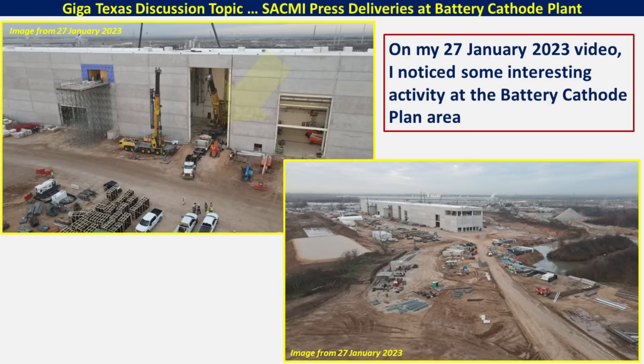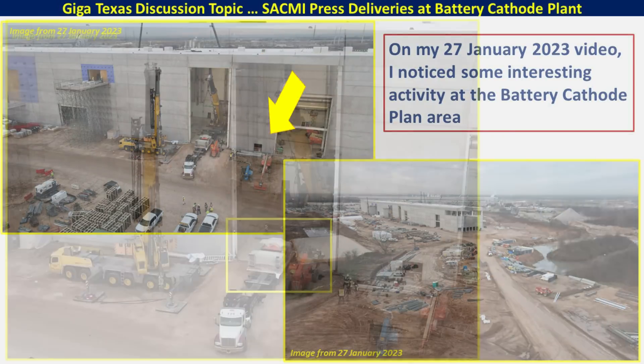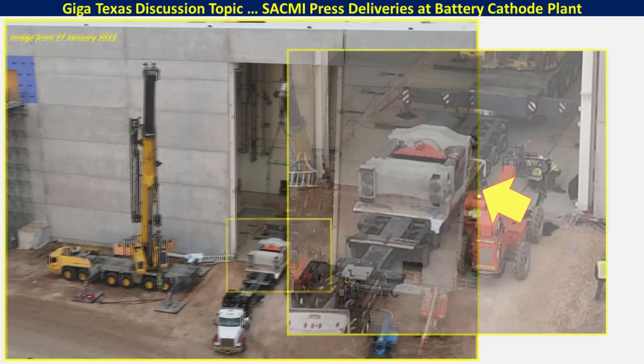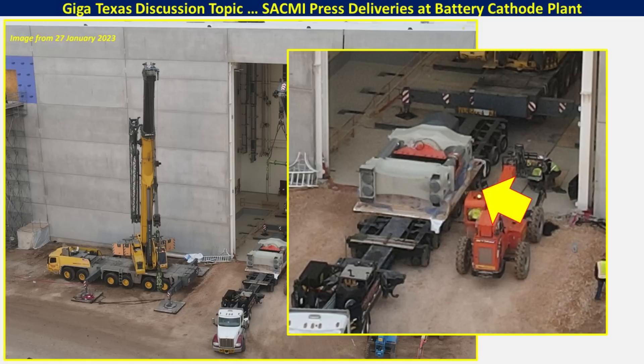Specifically, as you can see in these two images, some equipment that's being installed in that large bay. Here's a close-up with the box around it showing you this large device and another close-up to give you an idea of how it appears as they were getting ready to install it into this part of the factory.